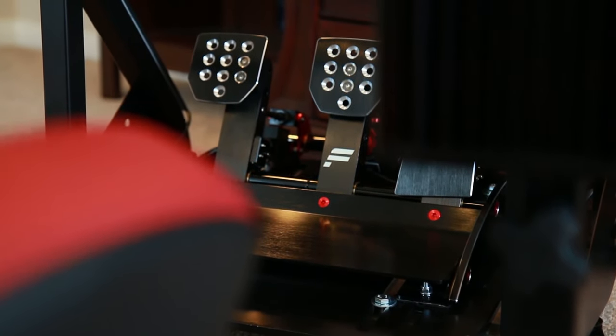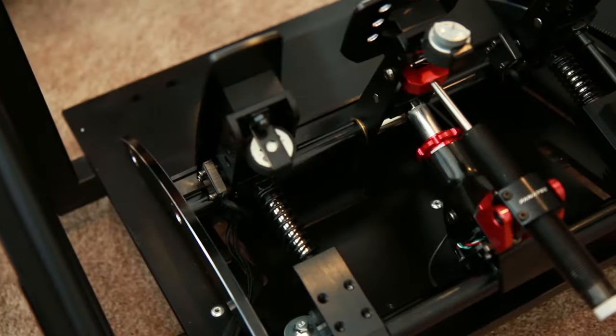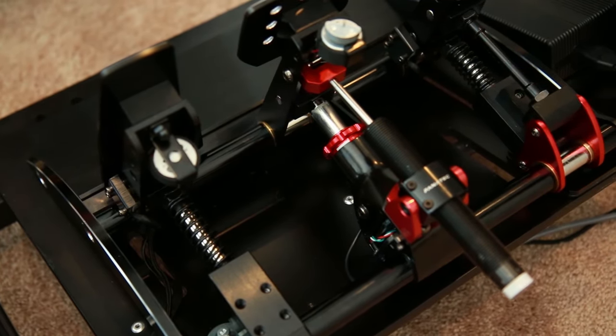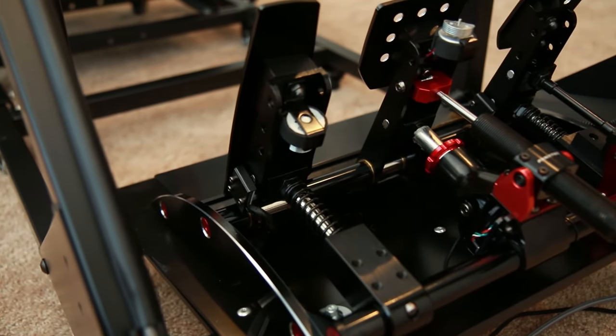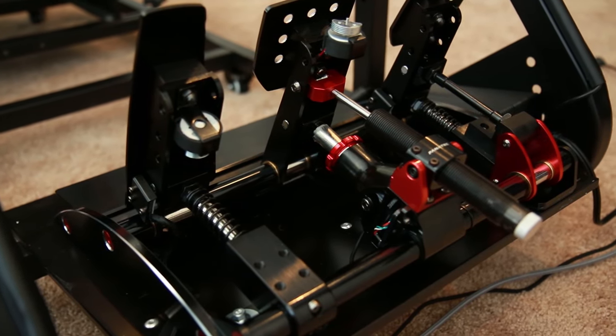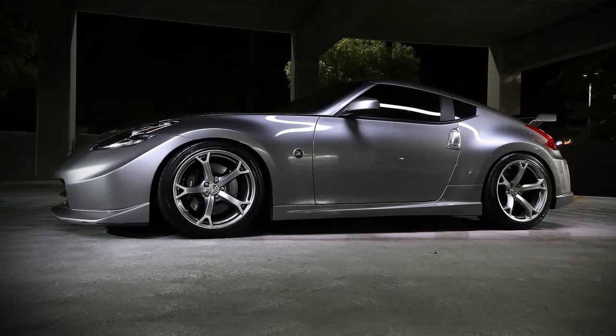Starting with the gas pedal — these are fully adjustable. The first thing I did was switch out the regular red spring that comes with them for the included black spring, which is actually stiffer. So they actually give you two sets of springs that you can change to customize the feel. I chose to make these feel like Nizzy — my 370Z Nismo — because that's the car I drive hard when I want to have some fun. I was able to adjust the pedal spring for the gas pedal to feel a lot like Nizzy because it's an electronic throttle with no cable — a very linear feel.